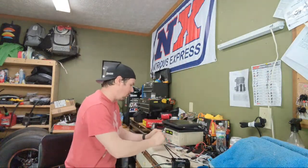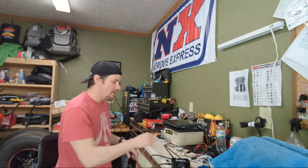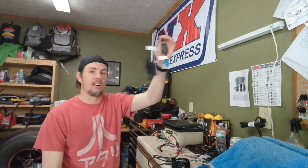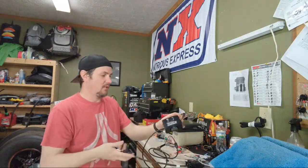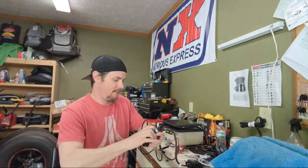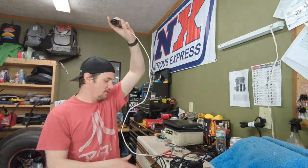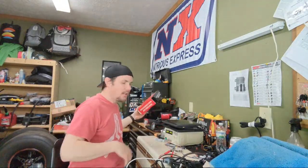We ended up hitting a nine flat with a 1.30 sixty-foot, so our goal was to get into the eights with a sixty in the 1.20s, but we started having issues with the batteries not staying up - the stator was probably messed up - so we never got to do a full run with the nitrous. We've got our adapter dongle here, we'll go ahead and plug it in, lock it down, and hook it into the back of our BenchForce. Then our MPVI2 we will plug into the other side of the BenchForce, and let me grab my tuning laptop.